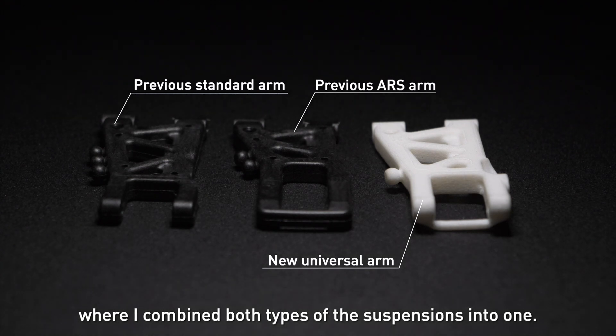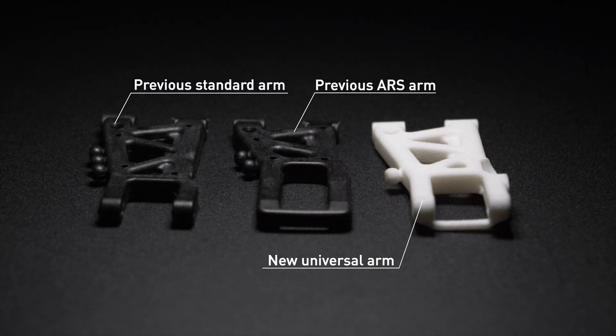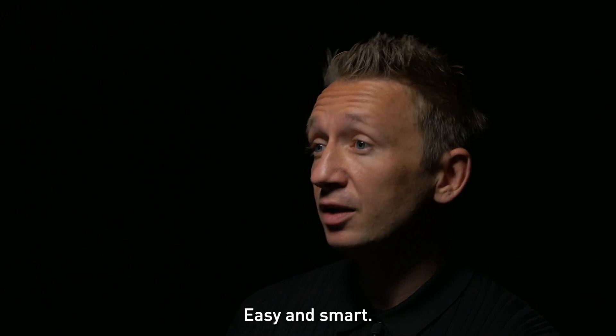After some creative engineering and design, I came up with the final design of the arms where I combined both types of suspensions into one — easy and smart.